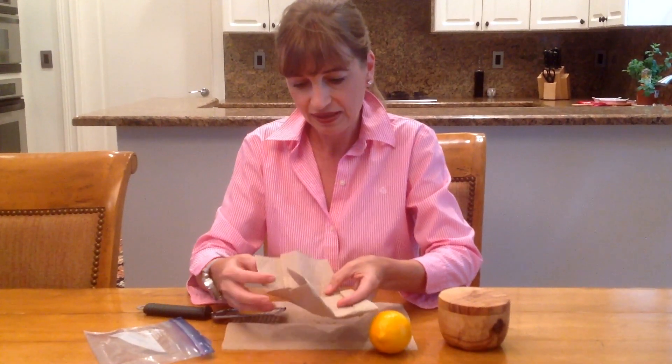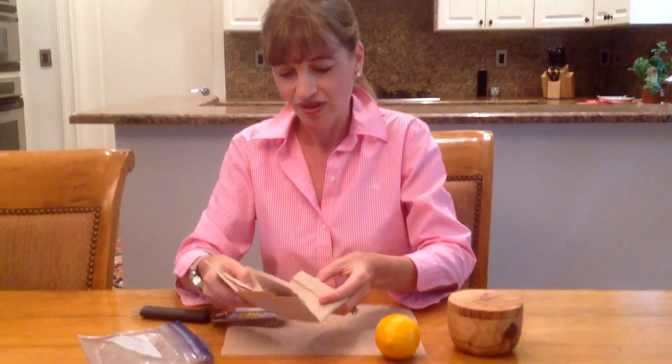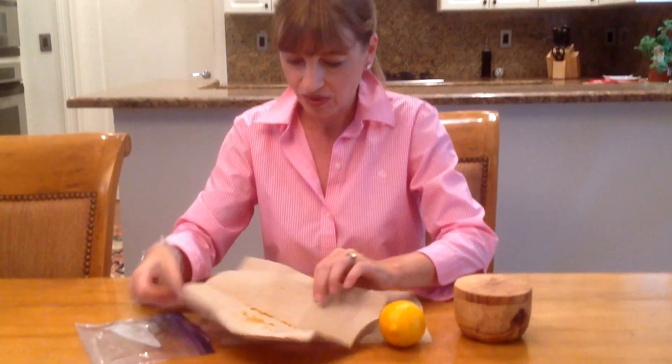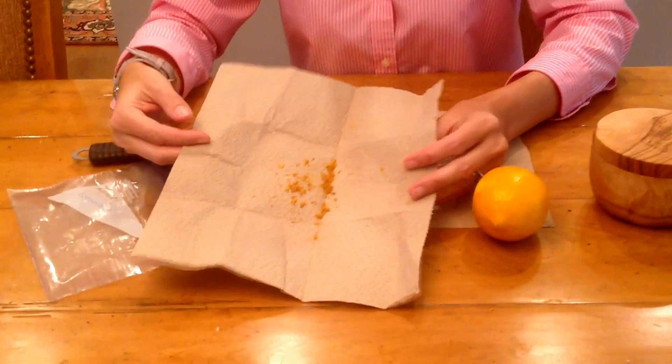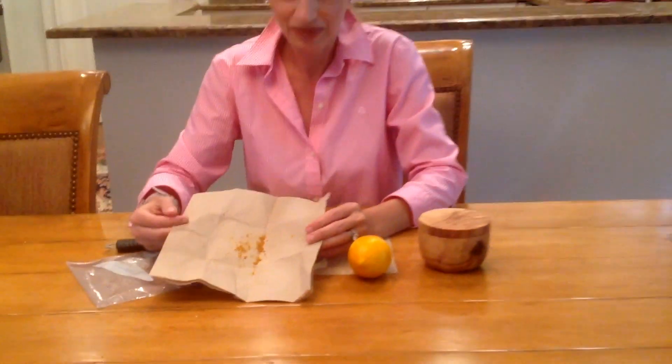And then it will look like this, because this lemon is all moist and you don't want your salt to get all moist. So this is how your dried lemon will look. And then all you do is add this into your salt and then you have beautiful lemon salt.